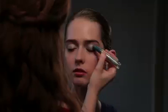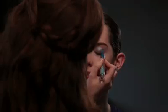Then you're going to take the darker side, which is always the pointed end, and you're going to go again over your lid and go into the crease. You also want to put a little bit on the outer corners of your eyes for more emphasis there.